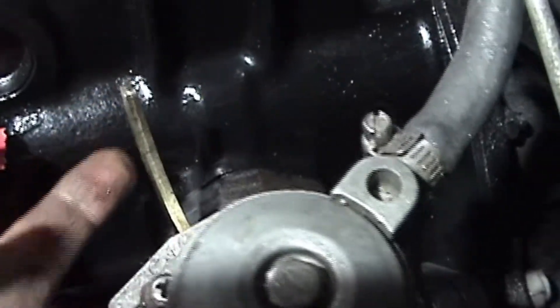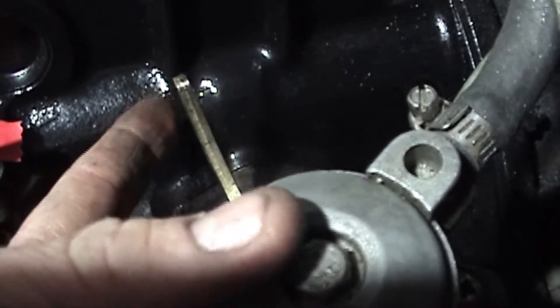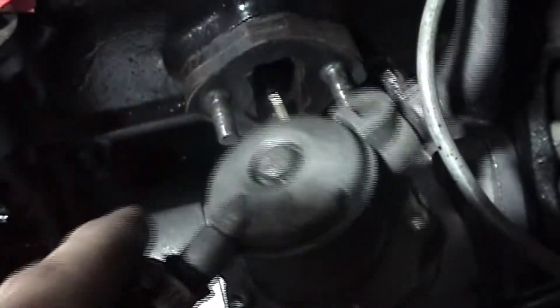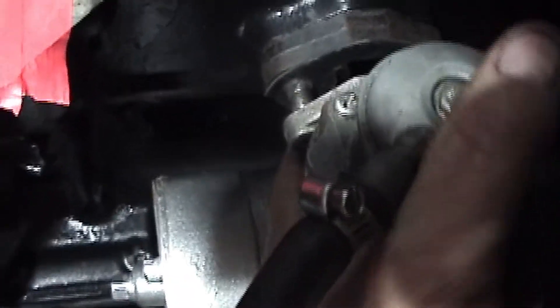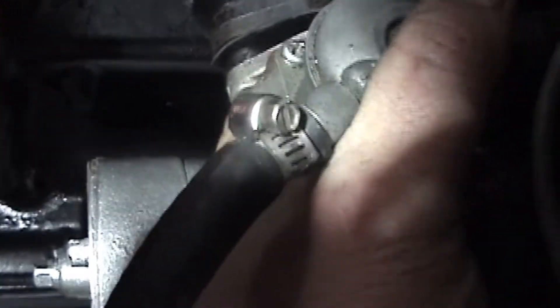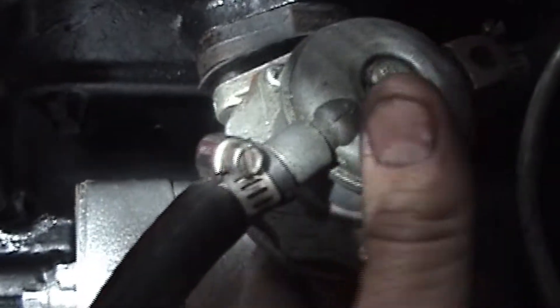The trick to this is we've got to make sure that this here on the pump does not go behind the camshaft. It's got to go in front of it, so when you put it in, you'll feel a little bit of resistance. Let's see if I can do this with the camera in my hand. I'm going to slide it on and feel that resistance.